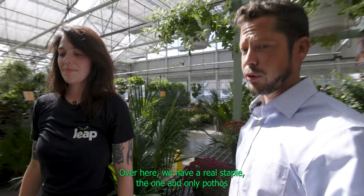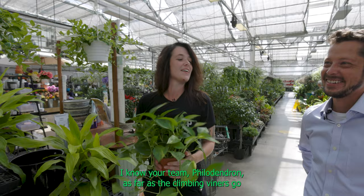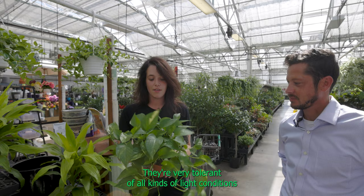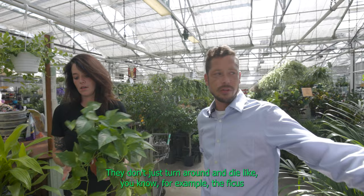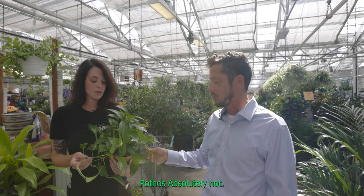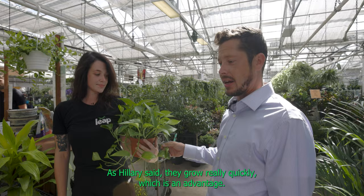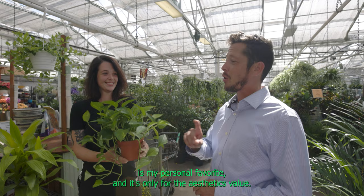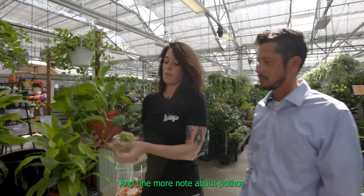Over here we have a real staple — the one and only pothos. Hillary's personal favorites. Hillary loves her pothos. We do tend to disagree about this: I'm team philodendron as far as the climbing viners go, but Hillary is solidly team pothos. They grow fast, they're easy, they're very tolerant of all kinds of light conditions, and they let you know when they need to be watered — they're very communicative plants. They don't just turn around and die like, for example, the ficus. Pothos absolutely will not. If a leaf turns yellow, that's an indicator it needs water or nutrients. I'll say that philodendron is my personal favorite, but only for the aesthetic value.